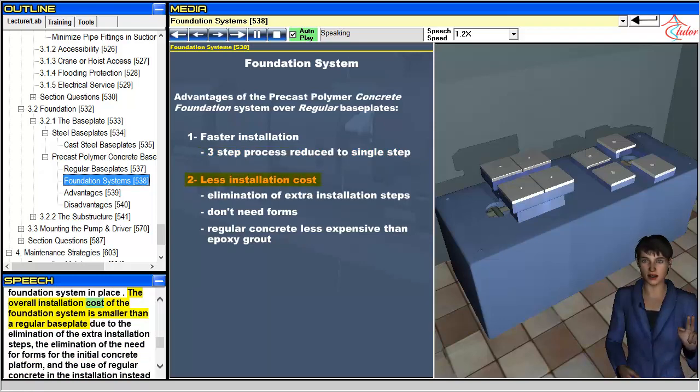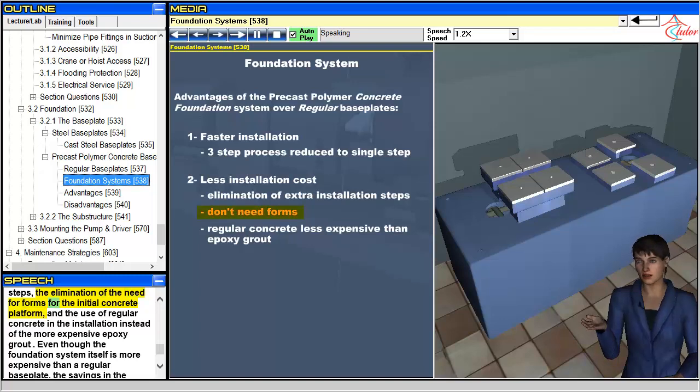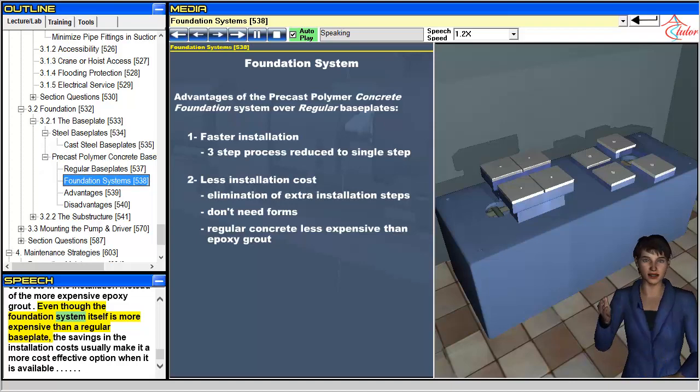The overall installation cost of the foundation system is smaller than a regular baseplate, due to the elimination of the extra installation steps, the elimination of the need for forms for the initial concrete platform, and the use of regular concrete instead of the more expensive epoxy grout. Even though the foundation system itself is more expensive than a regular baseplate, the savings in installation costs usually make it a more cost-effective option when it is available.